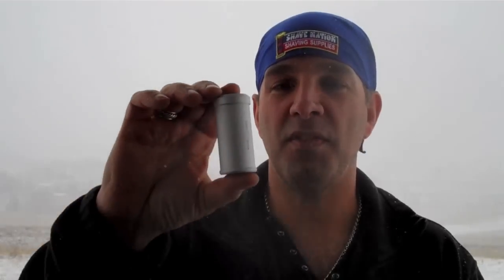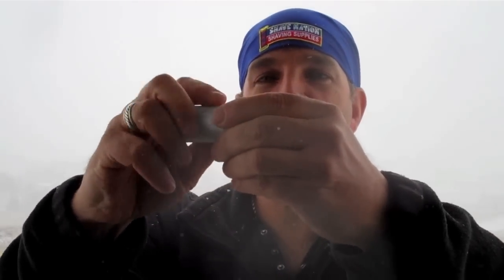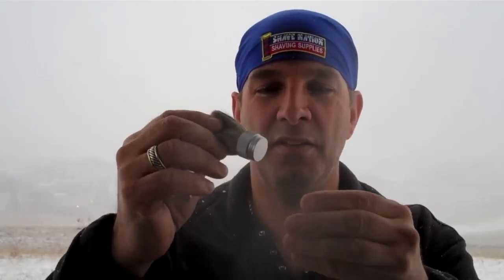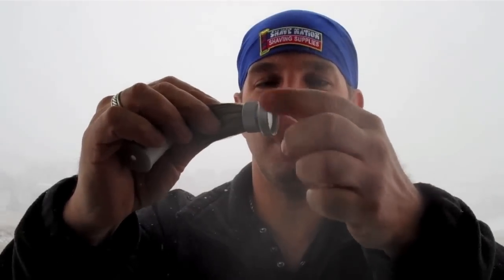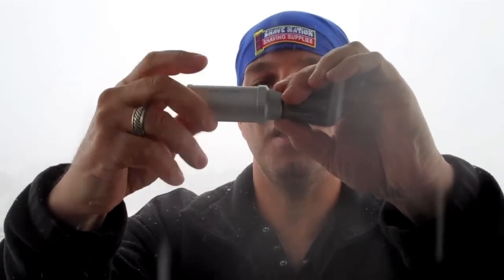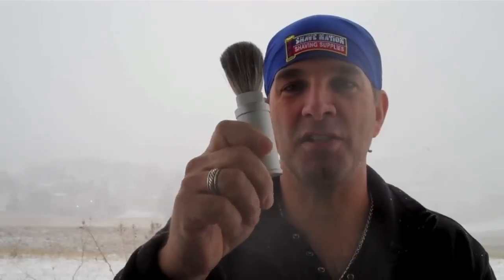I just want to show you how this Edwin Jagger travel brush works. All you do is unscrew the top from it, pull out the brush, and insert the brush into the cap. Just tighten that like so until it stops, then screw that into the cylinder and you have an instant shaving brush. Very nice, ingenious, brilliant idea.